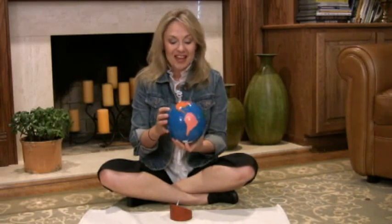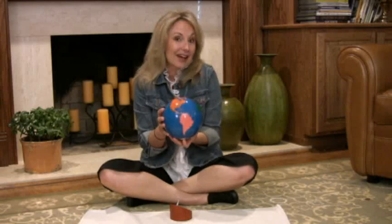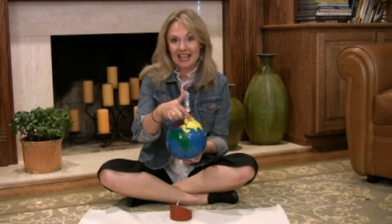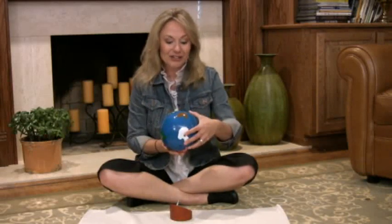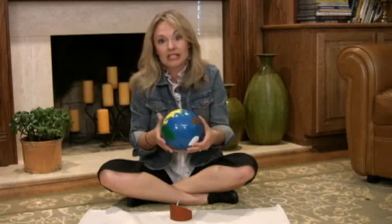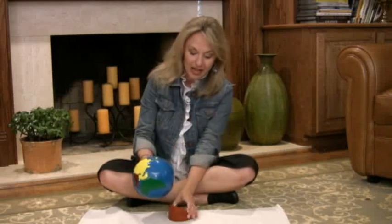The way that we teach the continents — and I won't be getting any Grammy Awards — is with a continent song. The kids love it and parents are amazed at how quickly they learn the continents. We start with North America, South America, Europe, Asia, Africa, don't forget Australia, and please don't forget Antarctica. That song is sung by almost every three-year-old we have in our class.